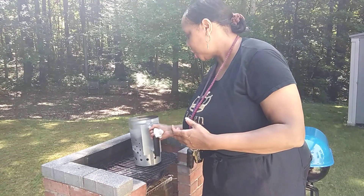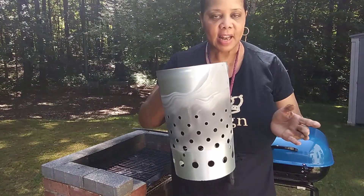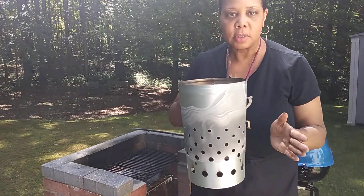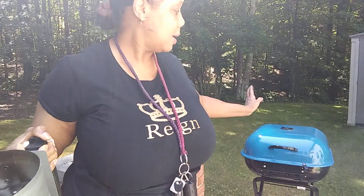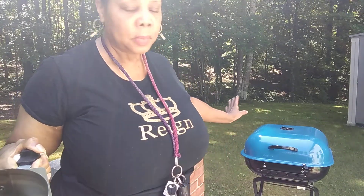Hi guys, welcome! It's Tanya of Rink Chic and today I'm outside. I'm gonna do a review on a chimney starter that I got from Walmart for $9.99 and this Americana grill that was on sale for $37 — they're originally 60 bucks but it was on sale for 37.